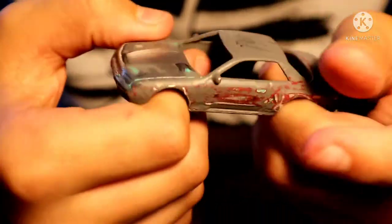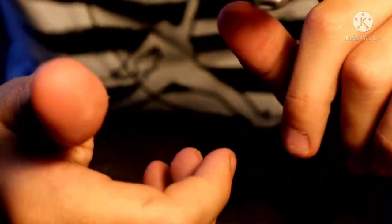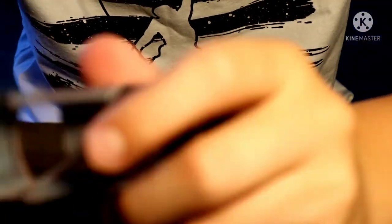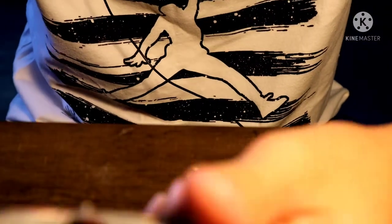What's up everybody, back in another video. Today I'm at customs and as I said on my shorts channel, I will be making and customizing this R32 rust bucket, hopefully it'll work because I haven't touched this for the longest time. As you can see, I have the bottom, the interior, and the window.